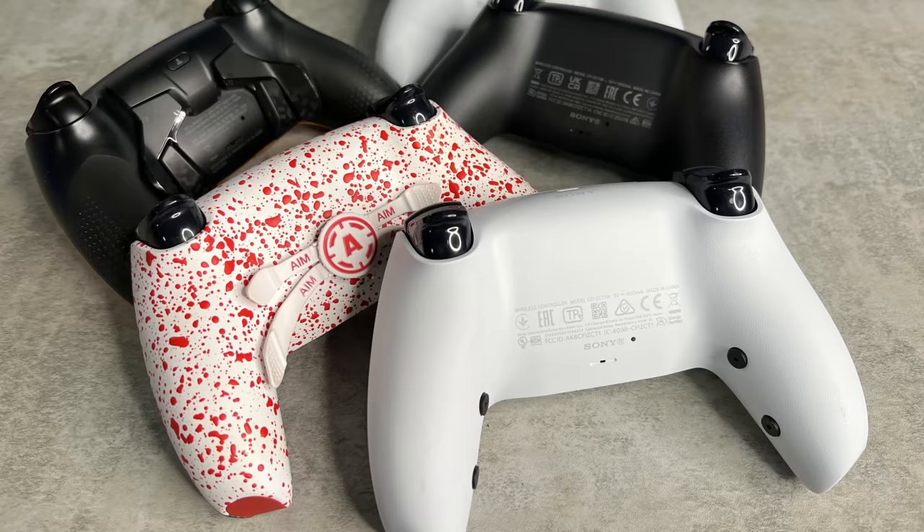This controller has a mouthful of features: the mechanical bumpers and triggers we've come to expect from Pro Controllers, four remappable rear buttons. The remapping process isn't a fun journey, but you can remap them.